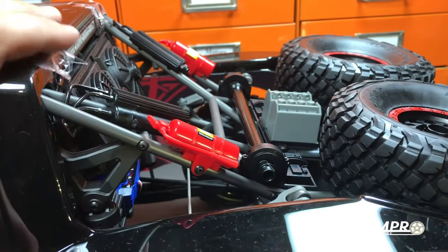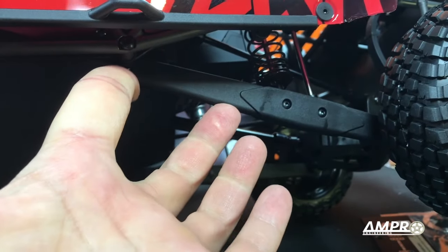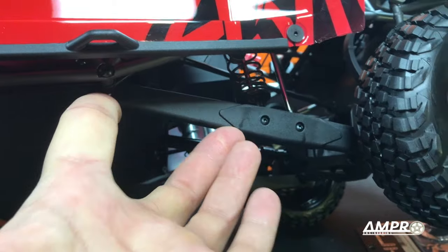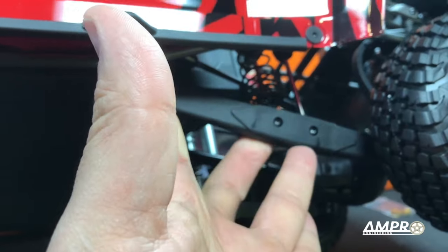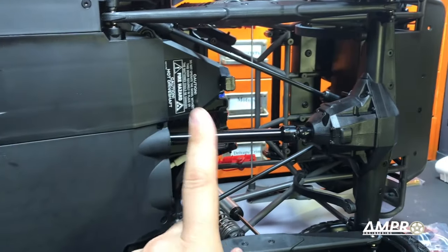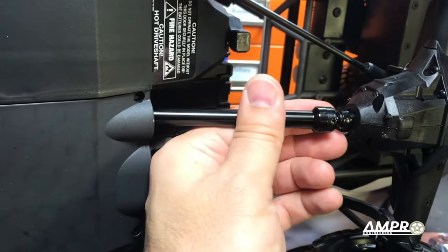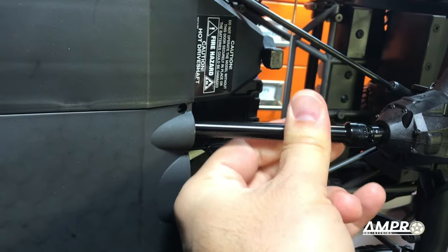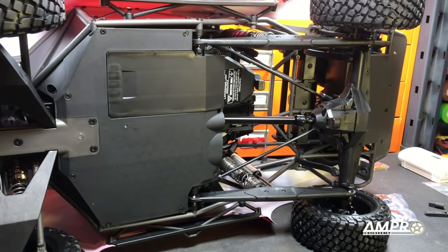I also have some upgraded trailing arms coming in because I've been told that these are notoriously weak, and when this thing does go out, I'm not going to have my time wasted by a cracked or broken trailing arm — we'll remedy that situation before it ever becomes one. Speaking of drive shafts, this will be getting replaced by an MIP unit. I can't imagine that this one is particularly bad — it looks quite well made — but if MIP sells a product for one of my vehicles, especially a drive shaft or axle, I am going to blindly purchase it.